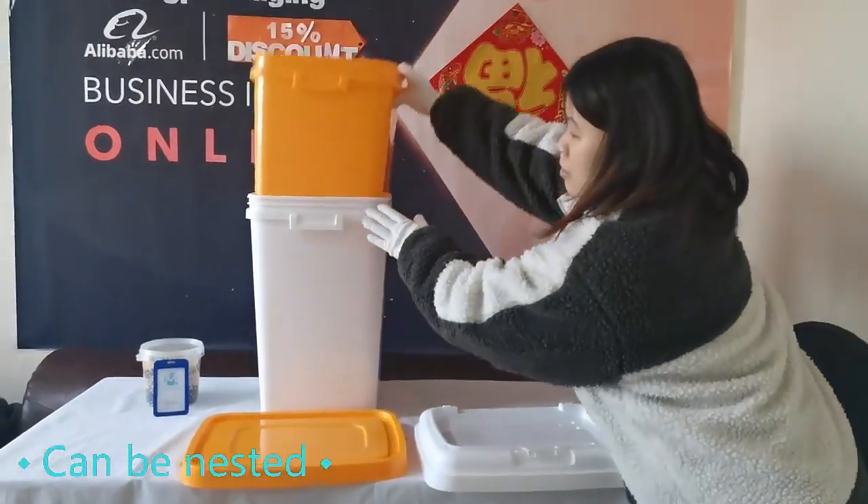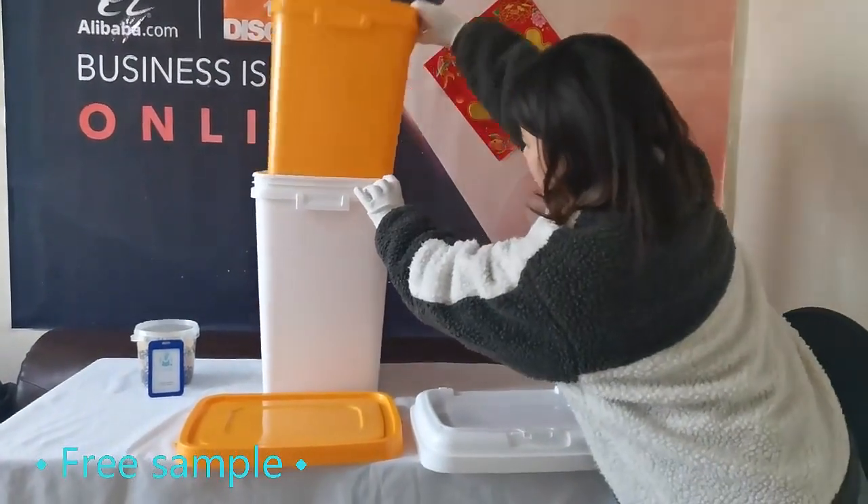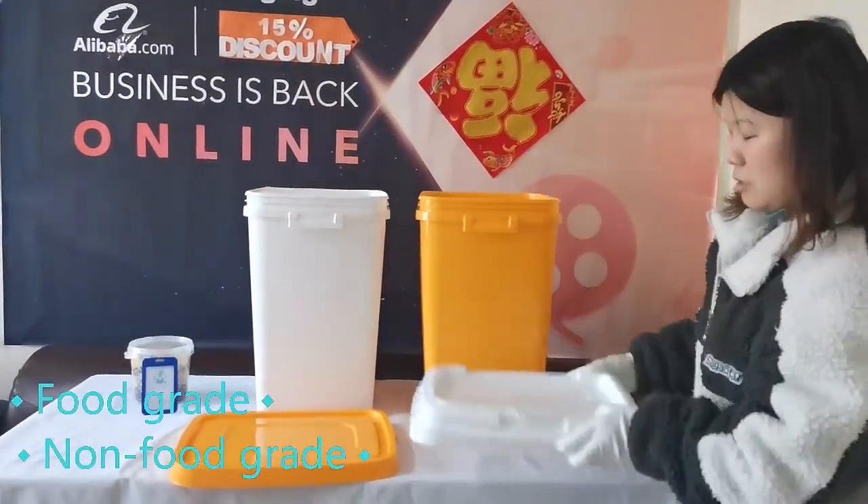The barrel has a variety of colors to choose from, or you can customize the colors. You can match different lids according to your own needs.